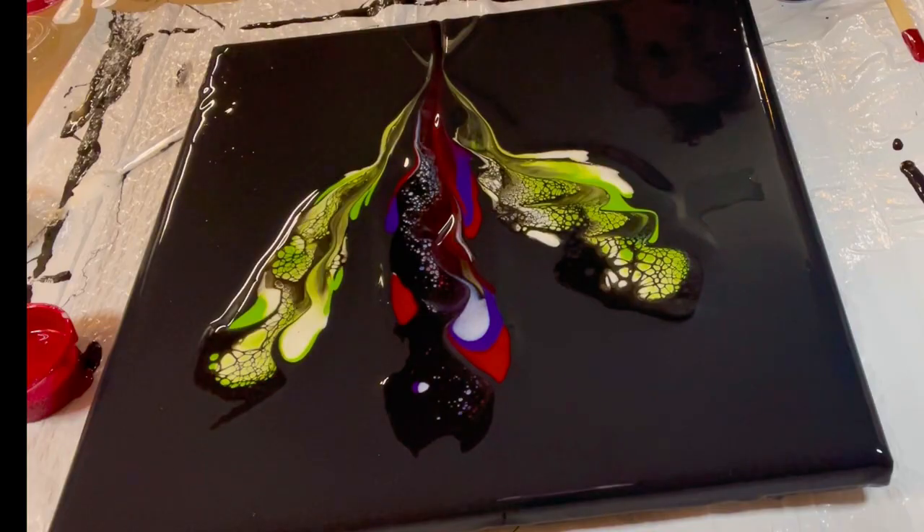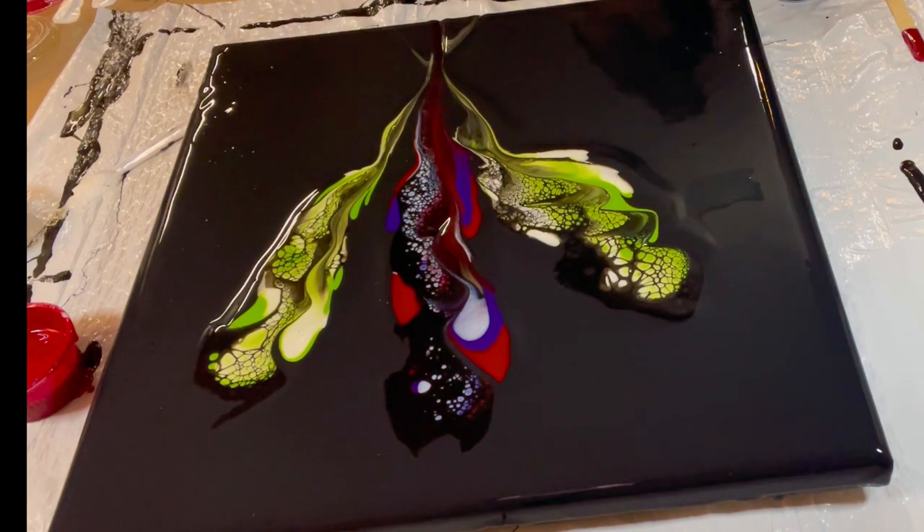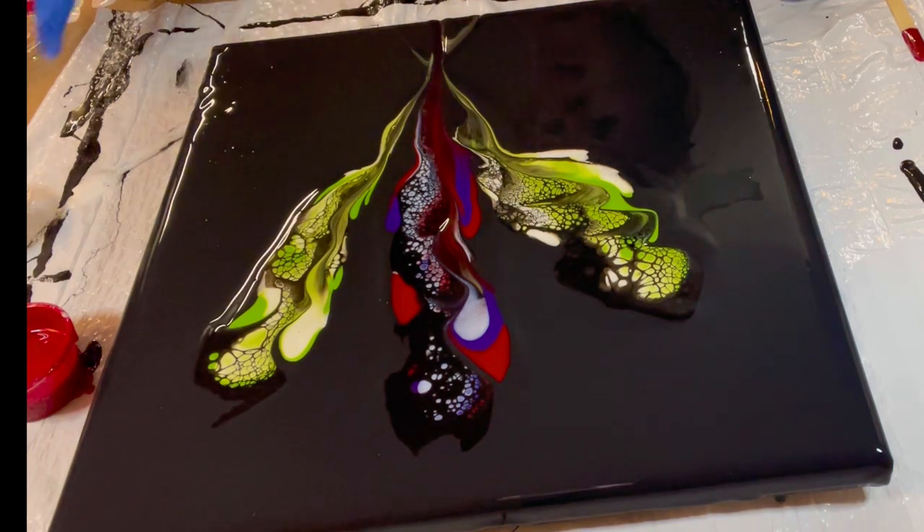It's always satisfying, no matter how many times you do this, to watch your cells pop up. My intention was also to leave a lot of negative space on this big canvas.